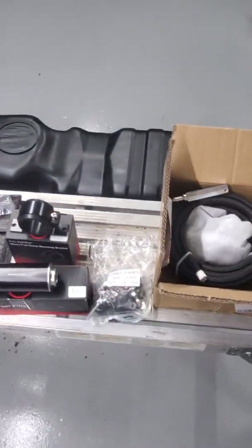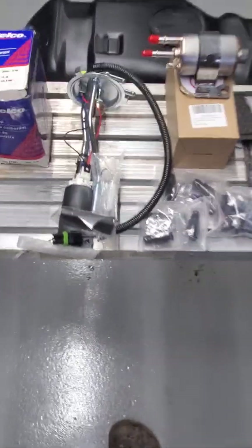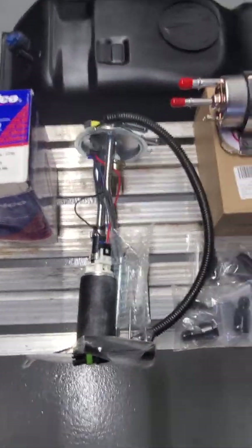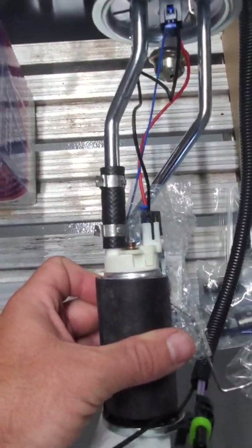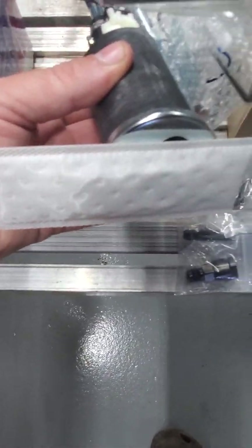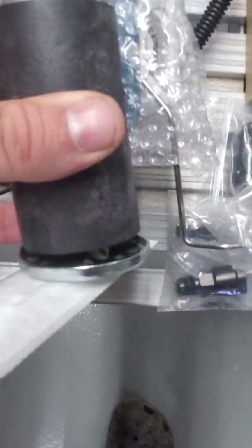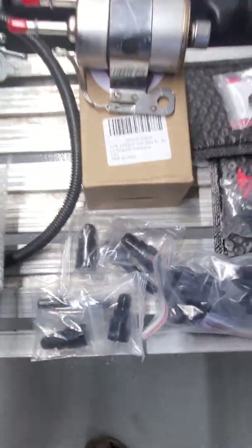That's what I put together, guys. Hope that helps somebody. See if I can take a couple clips of putting it together. I've already put the fuel pump on the sending unit — pretty straightforward. Connecting hose, plug dried up, nothing to modify. Strainer on the bottom, rubber grommet in between. Should be good to go.